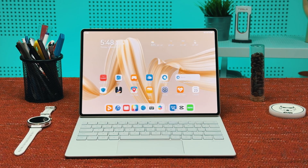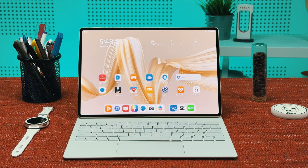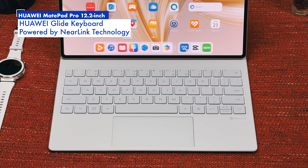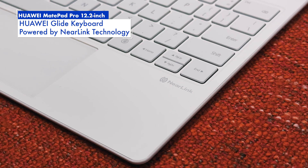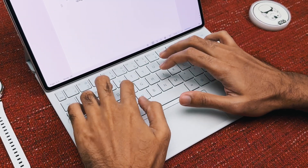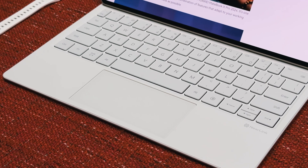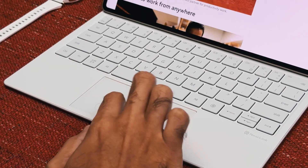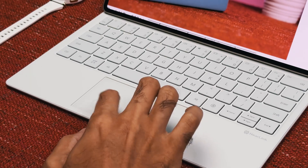To make the Huawei MatePad Pro 12.2 inch an even better productivity machine, just pair it with the brand new Huawei Glide keyboard, powered by Near Link technology. Not only is it a full-size keyboard that's nice to type on, but it also sports a touchpad with useful gestures to help you navigate through the tablet's OS a little faster.